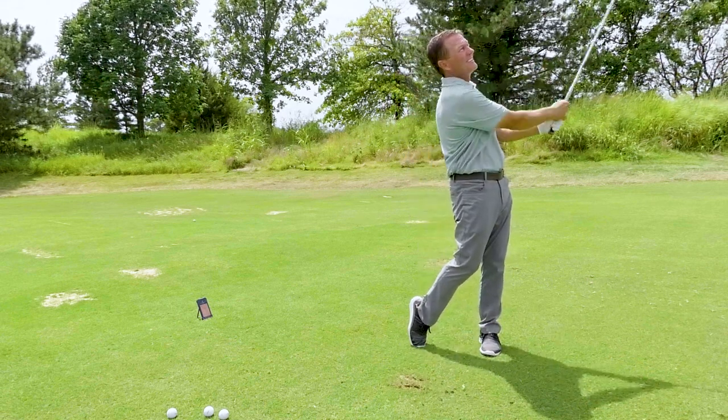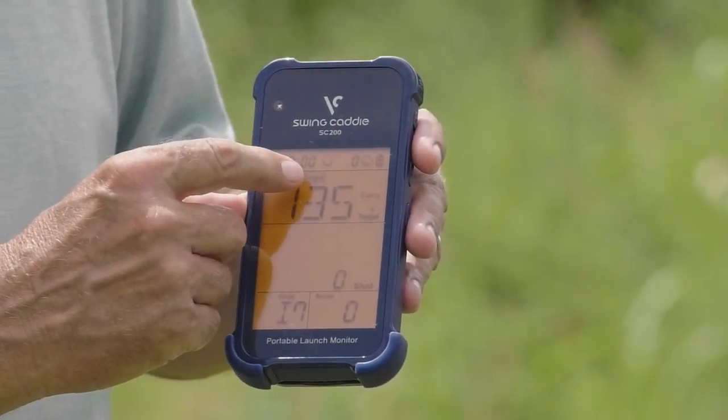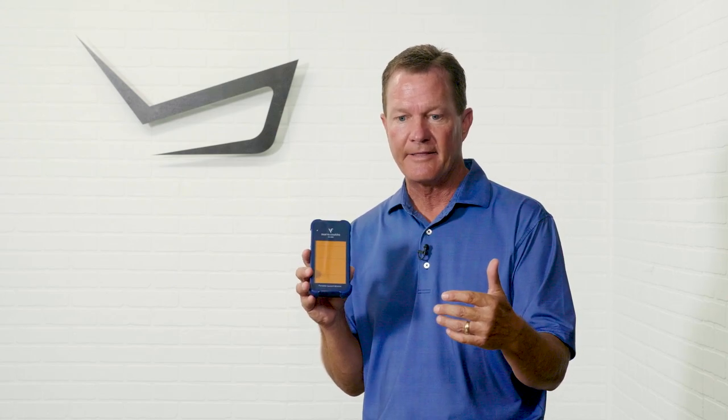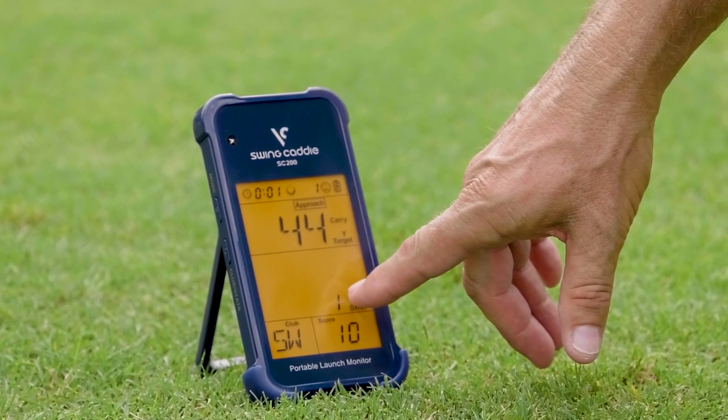Some other neat features with the SC200 are the games you can play. You can put it into a random mode in either a short game scenario or a full swing scenario, and the SC200 will recommend a distance for the player to hit. The player can select their club, try to hit the shot, and see how close they can get to the recommended distance. It's throwing out random yardages, and the player has to figure out what club to hit to reach that distance. You can do this in a short game scenario, varying the swing to get the right distance, or in a full swing scenario picking the club from your bag. It gives you a score based on your proximity to the distance, and right away I wanted to play again to try and improve my score — great motivation on a practice tool.